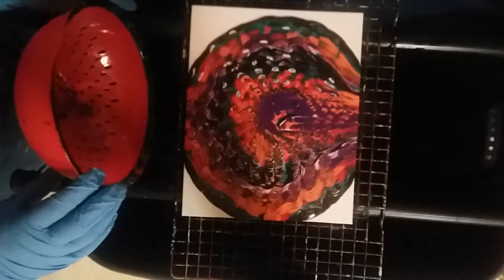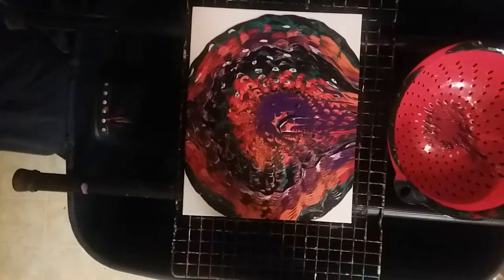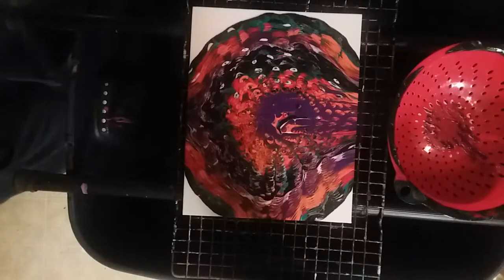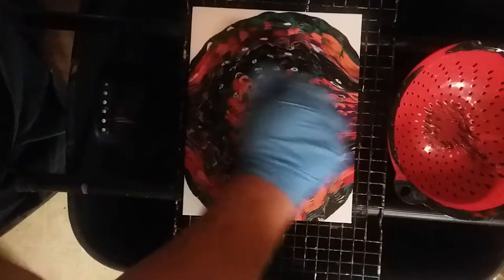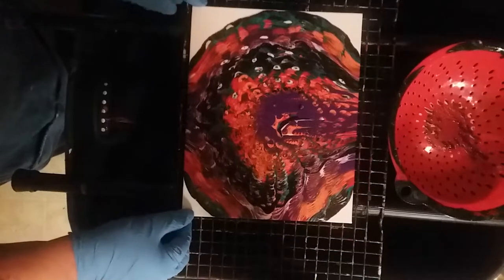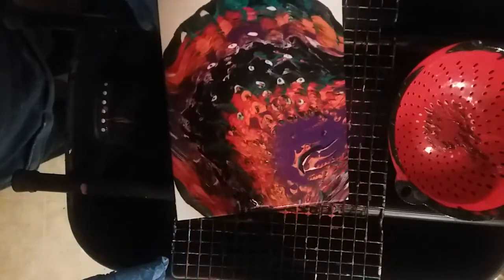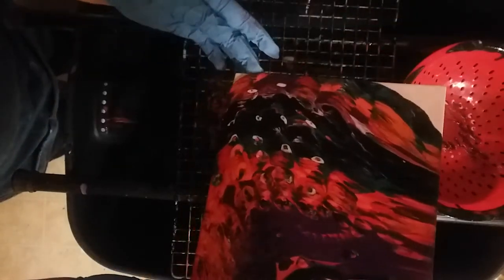This almost looks like Halloween colors. Let's see what we can do when we tilt this — let's torch it a little bit first and pop some bubbles. I like the ripple effect it's got going on. Yeah, this one has a lot of Halloween colors in it.